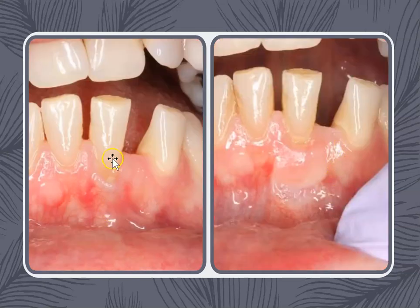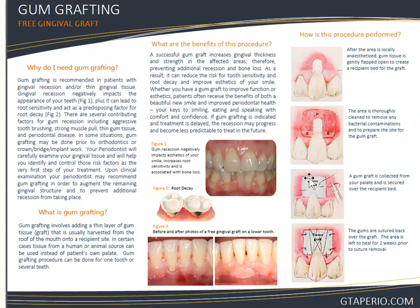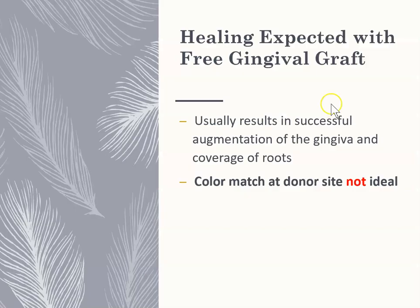This is the before and after — recession versus no recession. If you look really closely, you can actually tell something was placed there; you can tell grafting was done. With free gingival grafting, where tissue is taken from the palate and placed at the recipient site, the color match at the donor site is not ideal — it's not aesthetically the greatest.